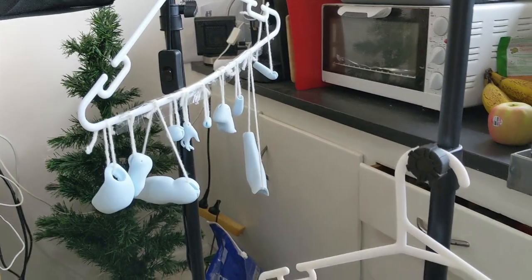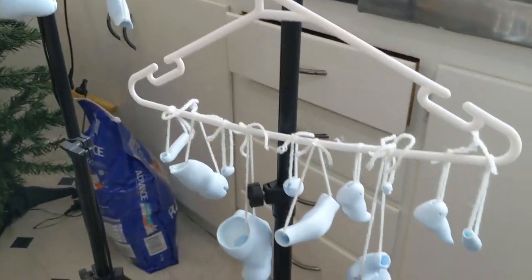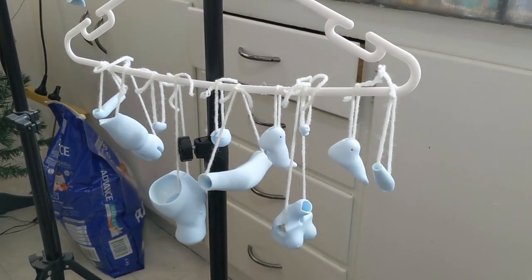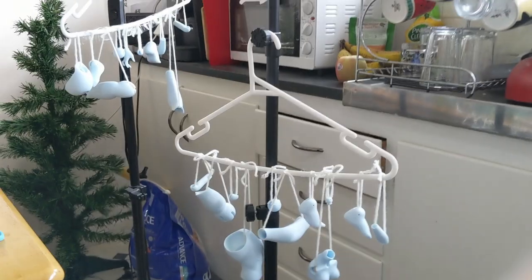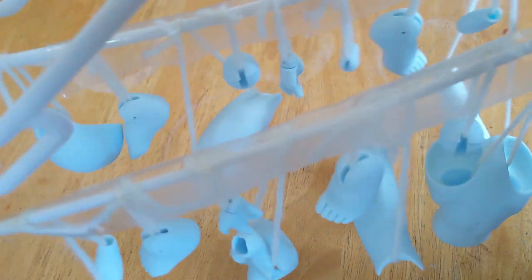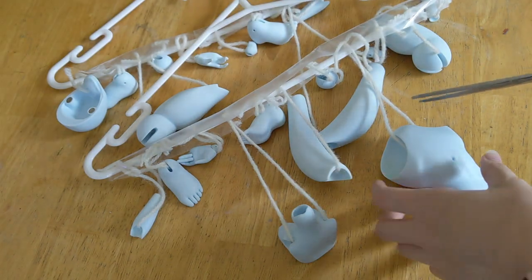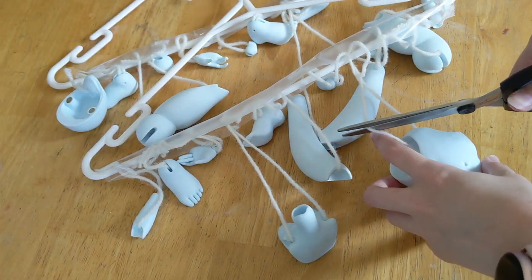After hot sueding all her joints, I hang them up like a coat hanger Christmas tree — one for the left pieces and one for the right. Then I give them a thorough spray with Mr. Super Clear and remove them from their ornamental coat hanger state.